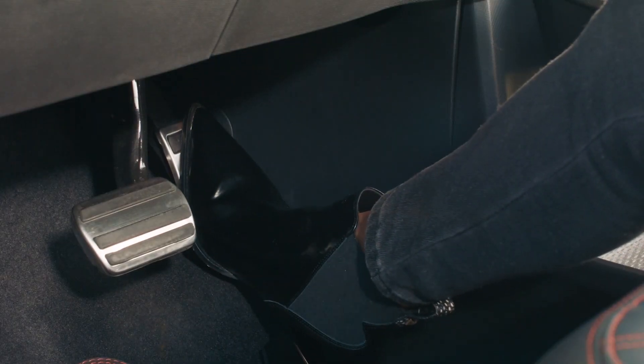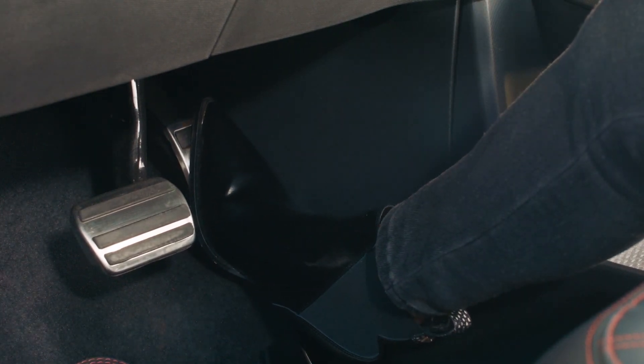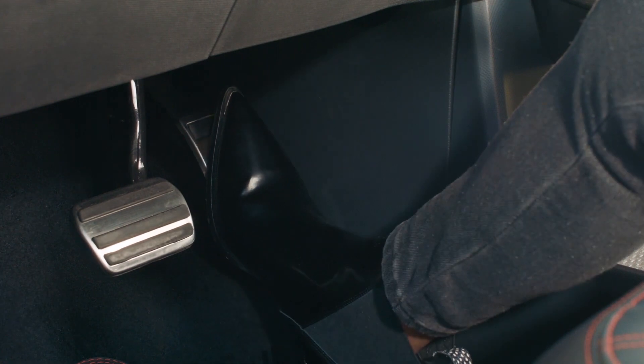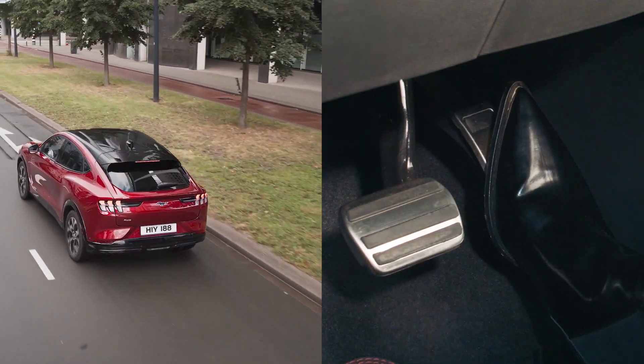Let's do a whirlwind summary of what we actually mean by e-pedal — a bit of a marketing term used by some car makers. Essentially we're talking about one-pedal driving. What that means is you can drive the car without ever touching the brake pedal. The car will brake itself, or rather use the motor to slow the car down, get some regen energy back into the battery, and use less of your friction brakes.